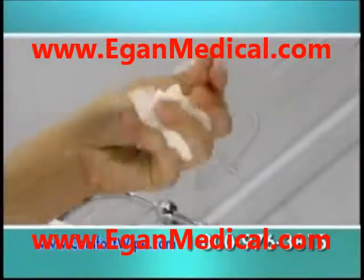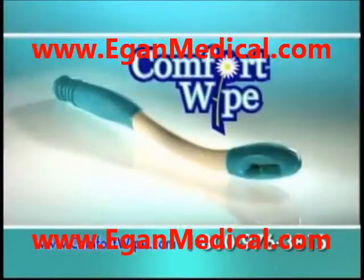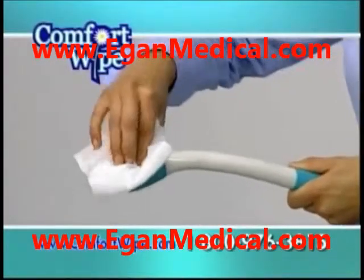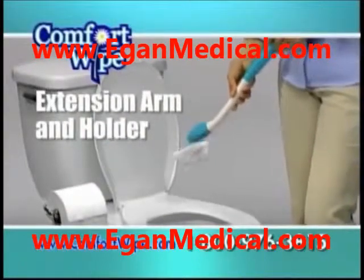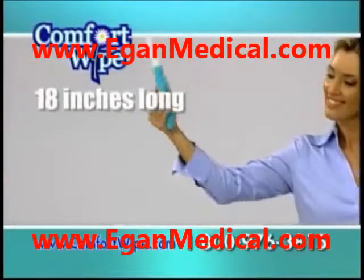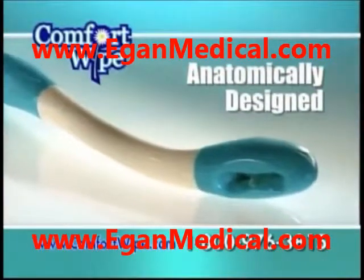For 100 years we've been scrunching and folding toilet paper. Finally, there's a better way. Comfort Wife, the sanitary paper extension arm and holder — the first improvement to toilet paper as we know it since the 1880s.